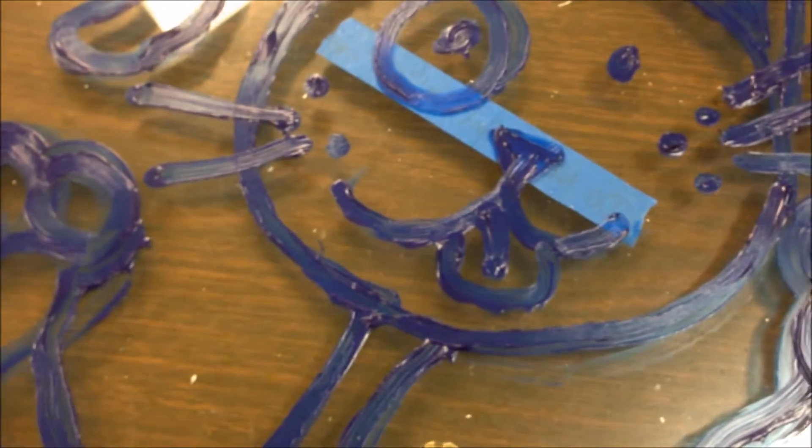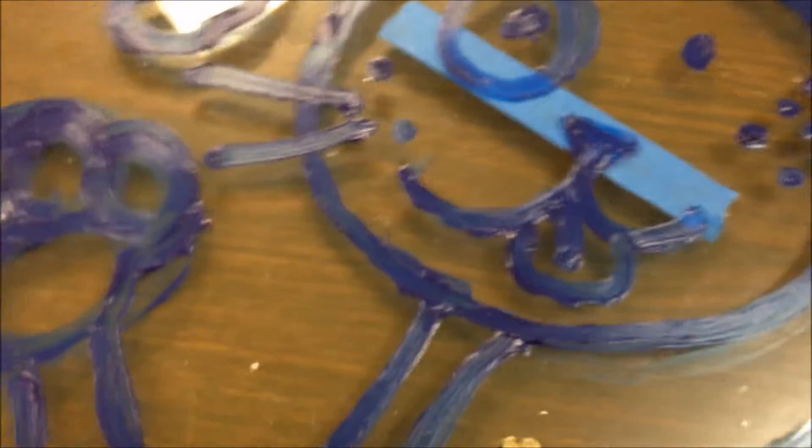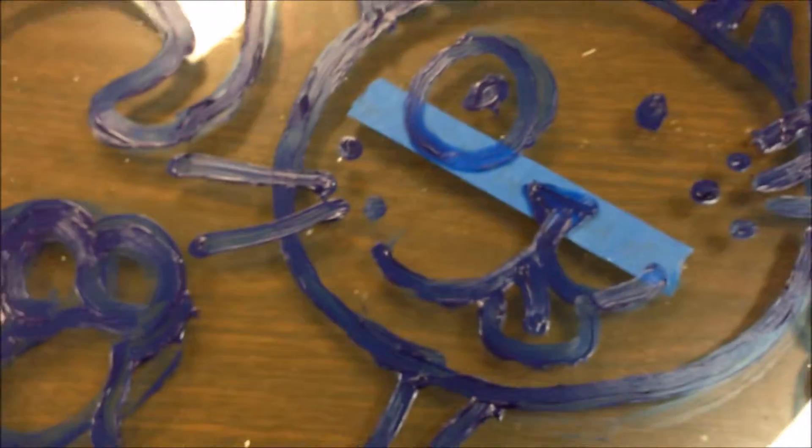Acrylic paint is the only thing you're going to use. It dries like plastic. It's considered permanent — even though we could scrape this off glass, on canvas it's permanent.